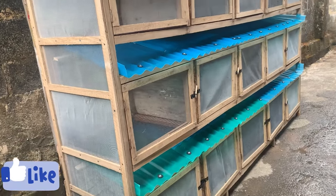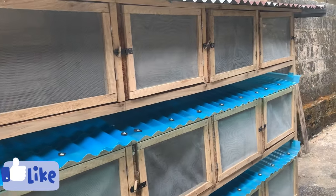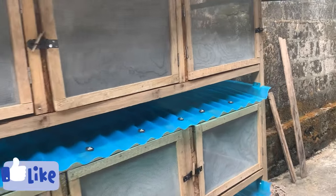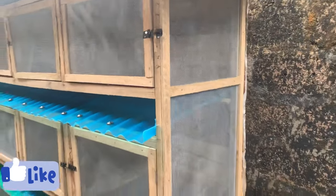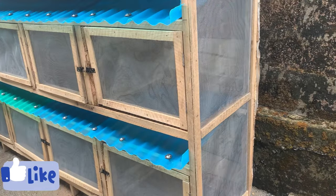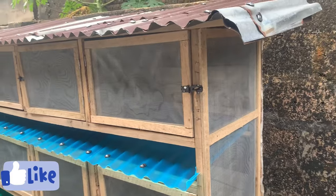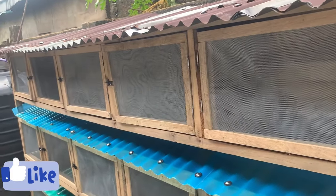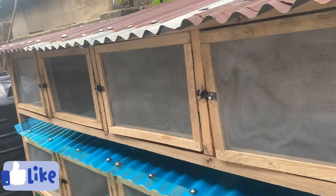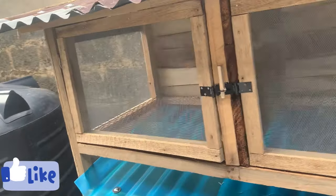The whole height of this cage is seven feet, divided into three layers with five rooms each. Each room is two feet by two feet and 1.7 feet high. The spaces that divide each of the rooms — where the blue plastic zinc sits — are six inches. So the total cage height is seven feet, which is not too tall.